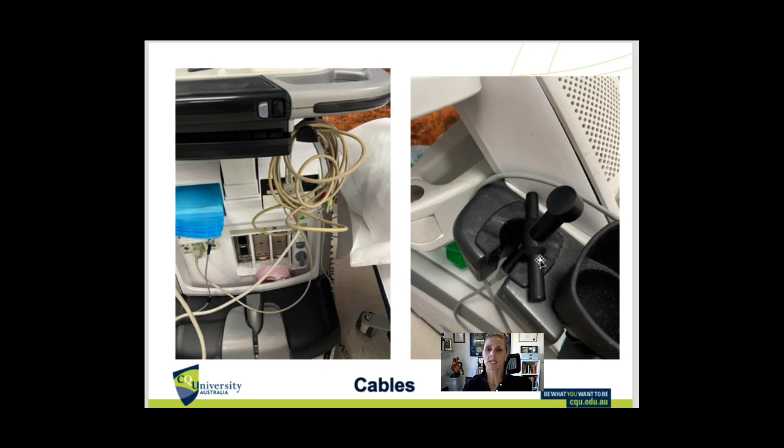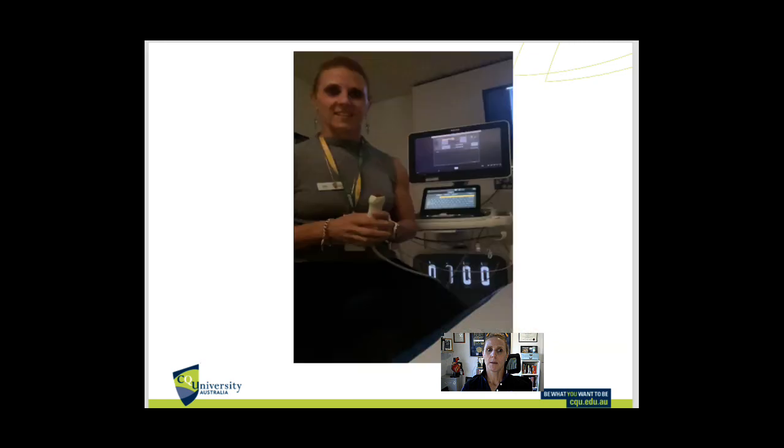Place all the cables in their appropriate cradles and make sure they're up off the ground and not in the way of any brakes, not under the wheels, avoiding any trip hazards. If they get caught they could be ripped out of the machine creating all sorts of damage. Remember these machines are quite expensive and delicate, so we want to minimize any breakage.